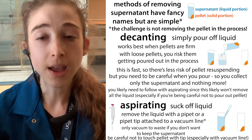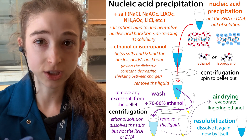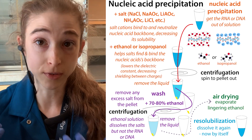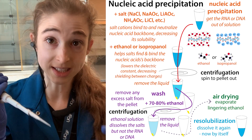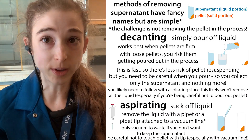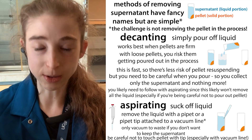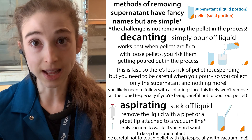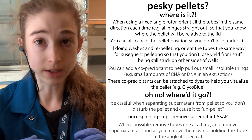Getting that last bit of liquid is really important when doing RNA and DNA extractions, where residual isopropanol or ethanol can mess up a further step. After pouring off, there will be some remaining liquid that you can then aspirate out.